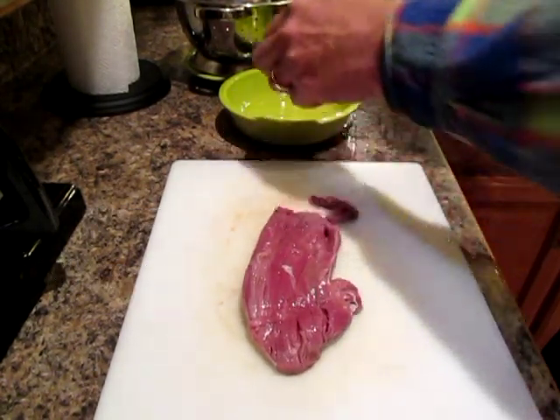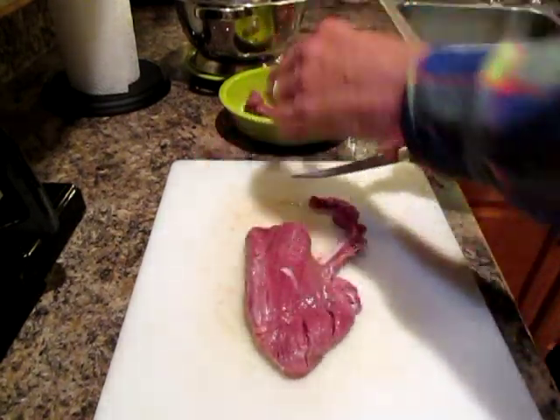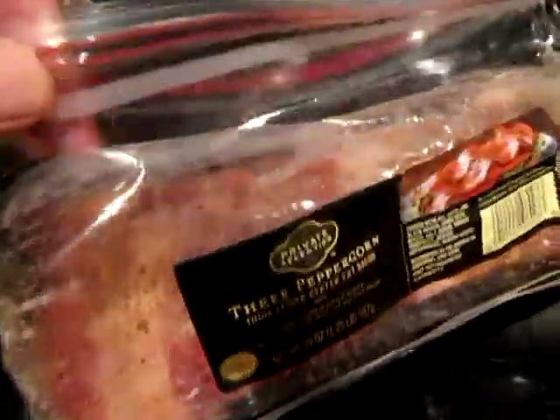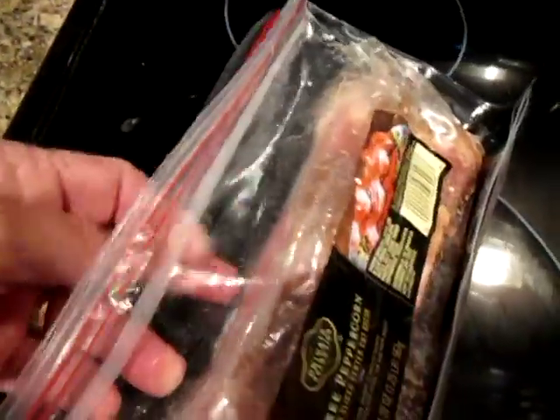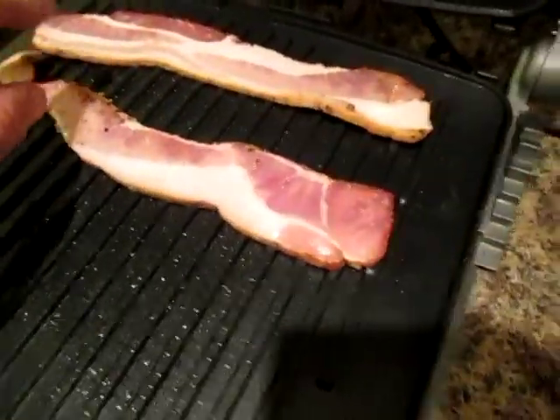I'm going to cut pieces maybe an inch to an inch and a half long, about this size. They will fry up really fast — you're not going to believe how good these are. Next I'm going to put about six to eight pieces of bacon — just for the two of us — six slices of thick sliced peppered bacon.